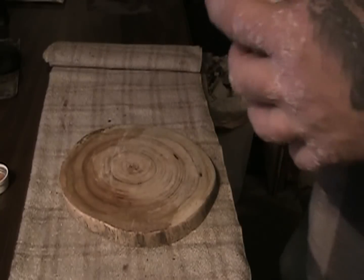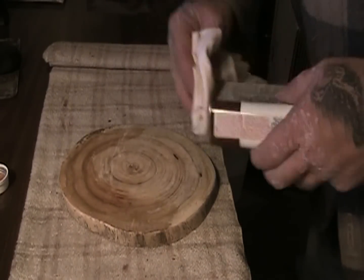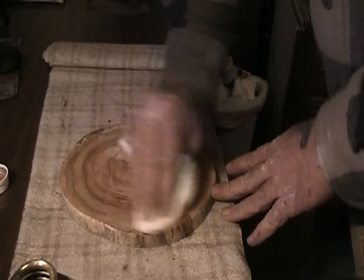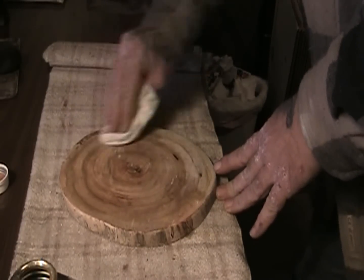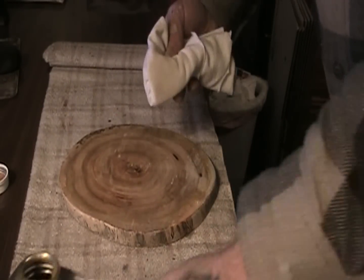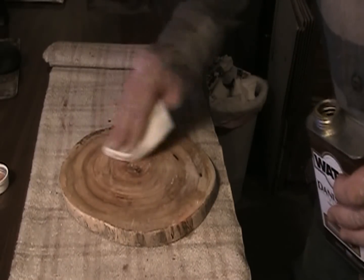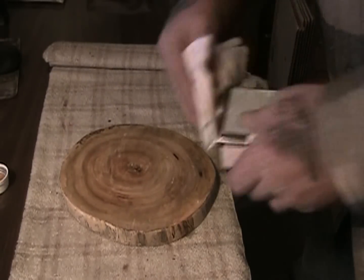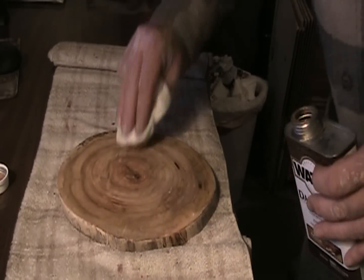Okay guys, I moved it inside, and all I'm doing now is just taking some of this oil and sealing it up. It's going to turn it just a little bit darker, which I think is going to look better for the finished clock anyway. I'm just going to rub oil all around it and seal it up. I might end up doing this twice — I'm not sure yet, we'll see how it goes.